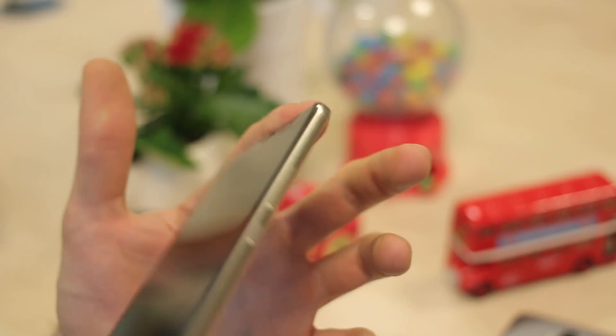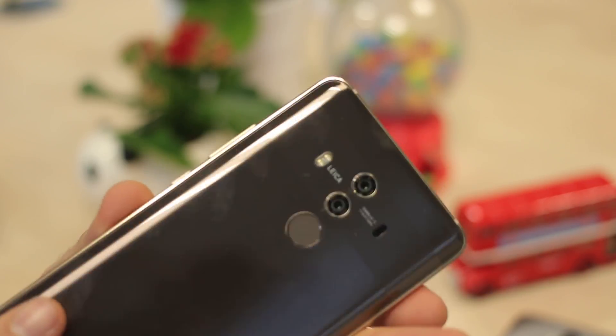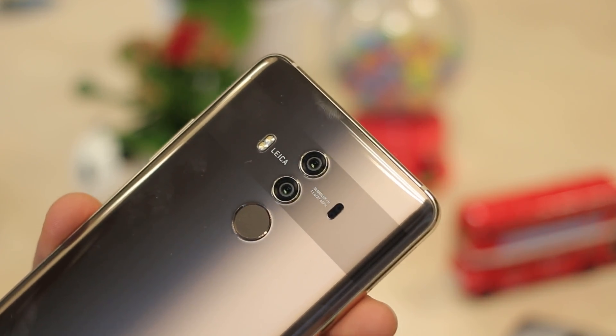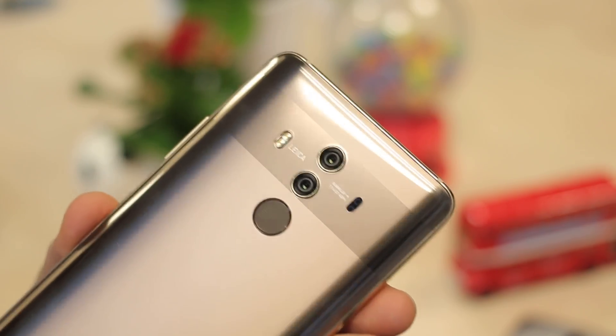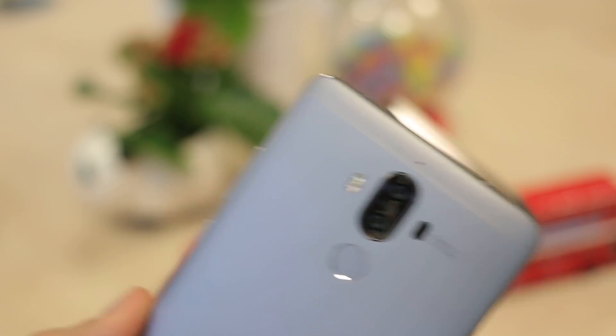Hey guys, you're watching BTEC. I'm Basil and this is the Huawei Mate 10. It's got a new camera setup with a dual camera with f1.6 lenses around the back — the first we've seen from any manufacturer with such an incredible aperture across both rear cameras. The fundamental setup is similar to what we've seen in the Huawei P10, P10 Plus, and the Mate 9.